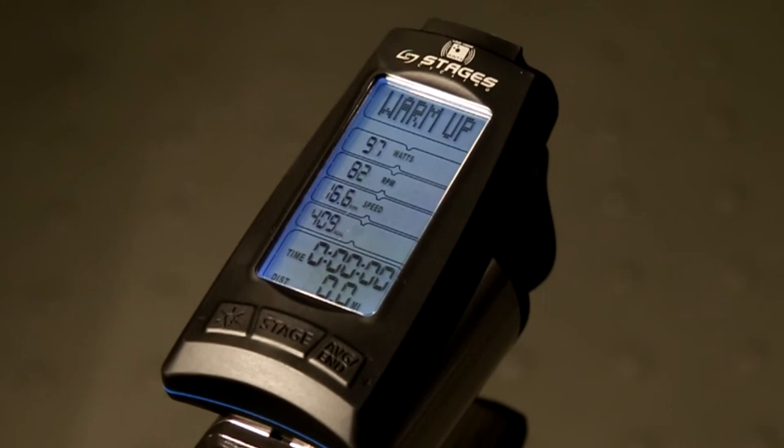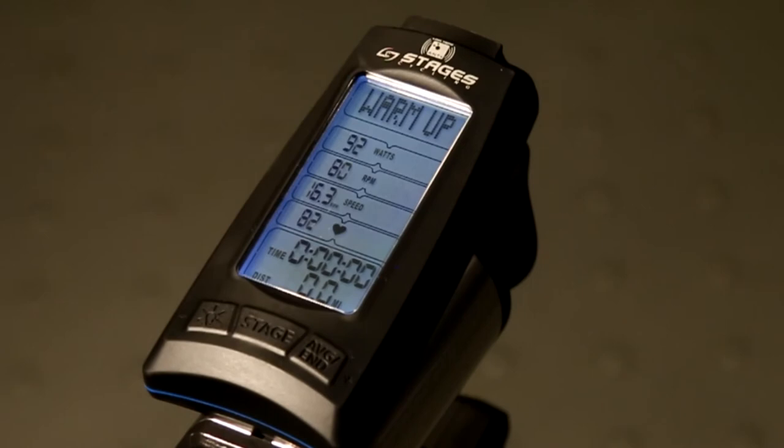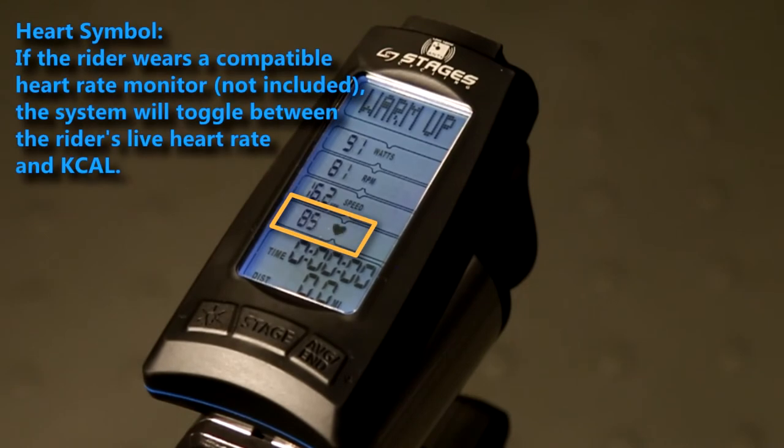As you can see, in warm-up mode the timer has not started and data is not yet being written to your USB device. If you do choose to wear a heart rate monitor, the system will toggle between the live heart rate and calorie per hour. Again, this can be changed in the console settings.